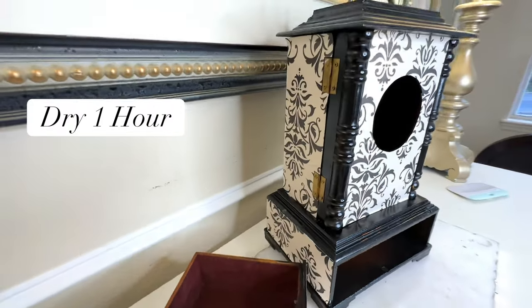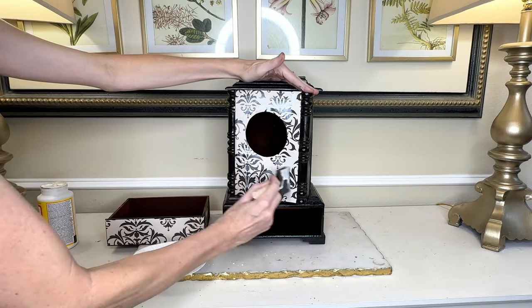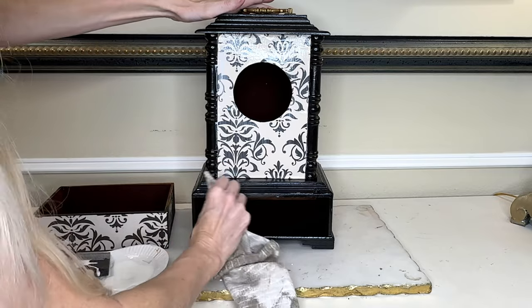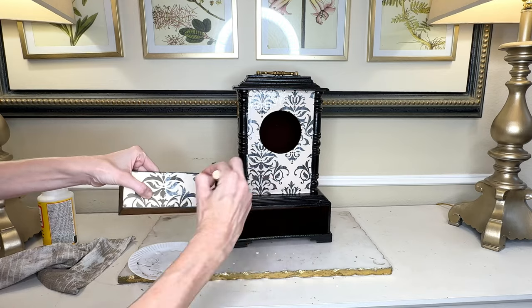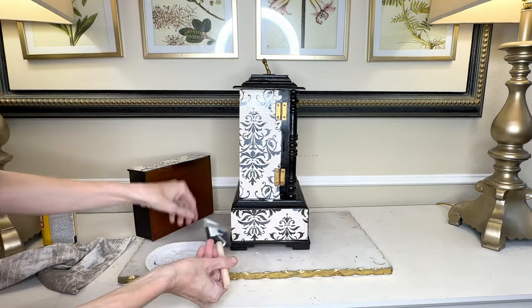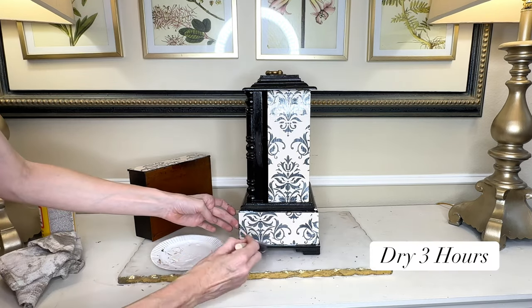Once all the paper was in place, I let it dry for one hour. Now it's time to paint on the top layer of mod podge. I got my sponge brush and painted a liberal amount all over the surface of the clock. If I got any mod podge on the wood rather than the paper, I wiped that off — I wanted to keep the mod podge on the paper only. Once the top coat was applied over all the paper surfaces, I let it dry for three hours.